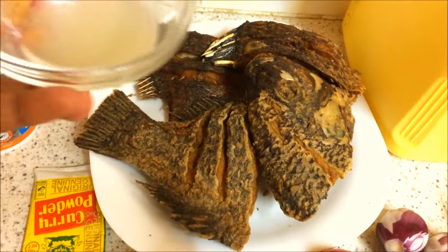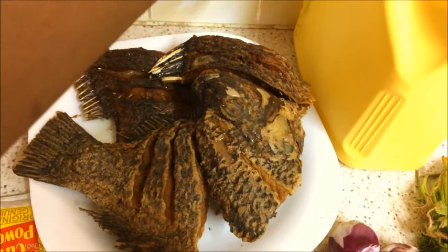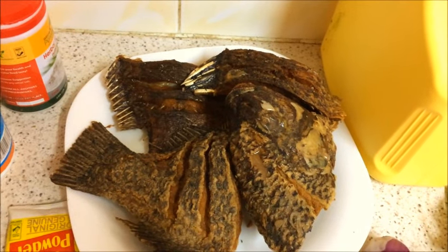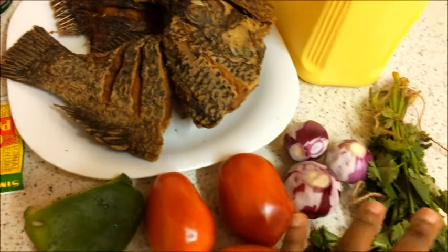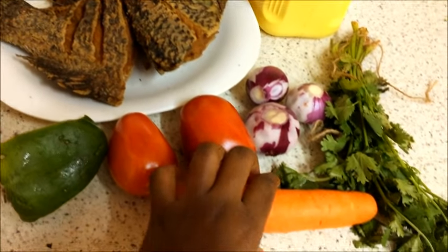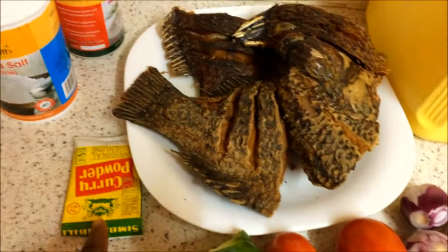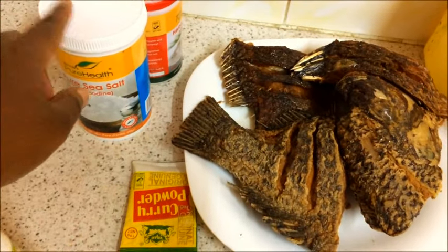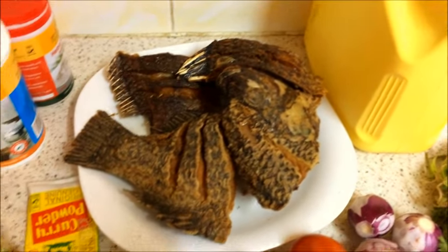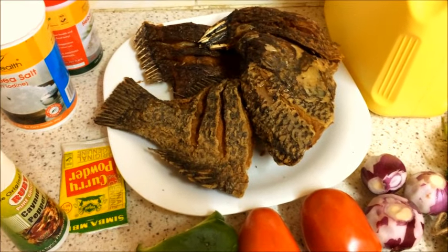Because I'm making fish, I love adding some lemon just to make it more flavorful. For this recipe we'll be using three onions, two tomatoes, green pepper, carrots — we're going to grate this — coriander leaves, curry powder, salt, cayenne pepper, and lastly oil. Let's start cooking. Oh, before I forget, we're also going to be using milk.